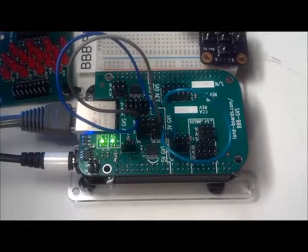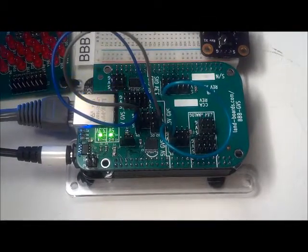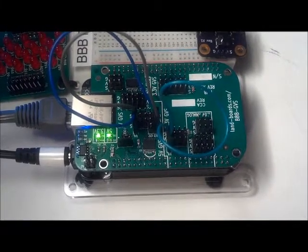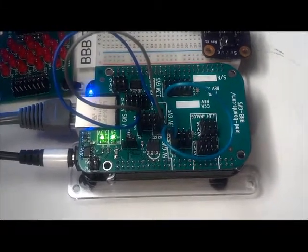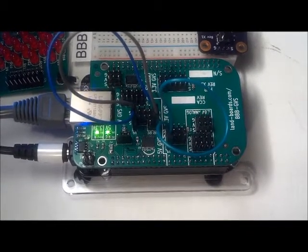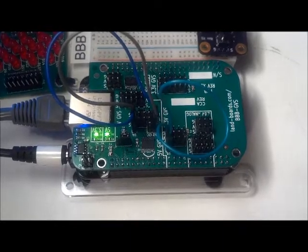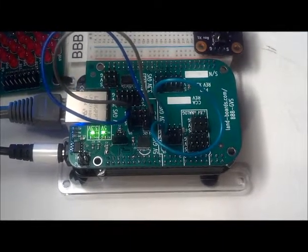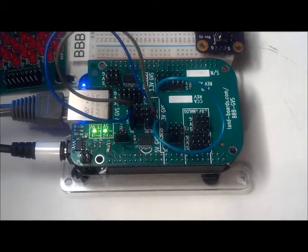The BeagleBone Black GVS cape has connections to three UARTs. One of the UARTs is 3.3 volts and the other two UARTs are 5 volts. To demonstrate the single 3.3 volt UART, we loop back the UART to itself by connecting its transmit and receive lines. We then run a terminal program on the BeagleBone Black and type into the terminal and watch the data come back.